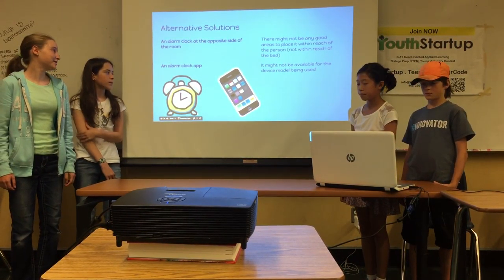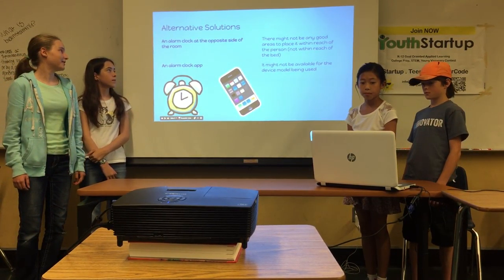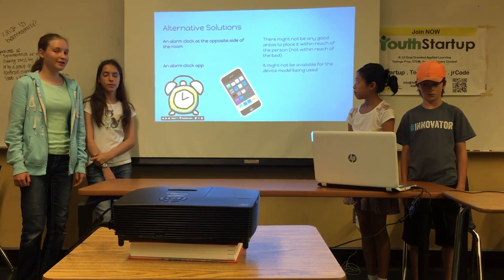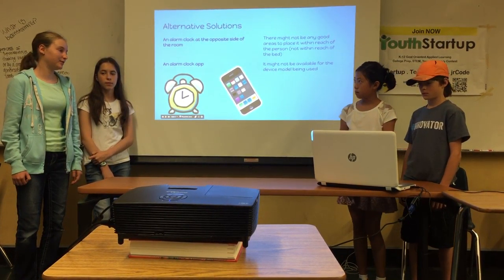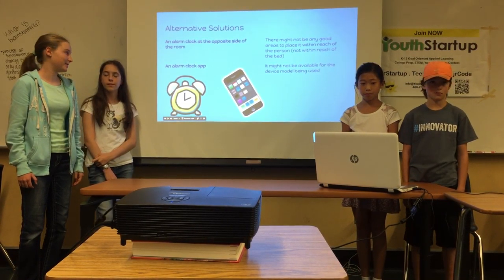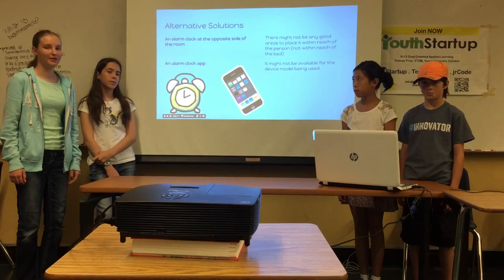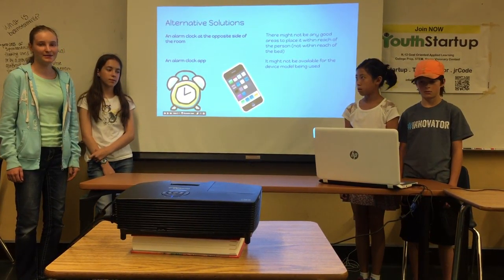There are a couple of alternate solutions already to the problem. An alarm clock at the opposite side of the room could technically work, but there might not be a good place to put it and it might be a bit big. An alarm clock app could also work, but it might not be available for the device that is being used.